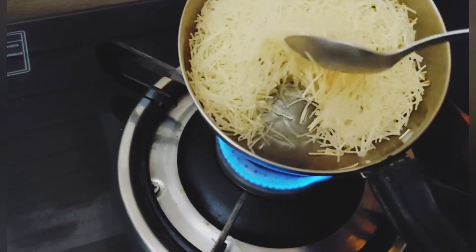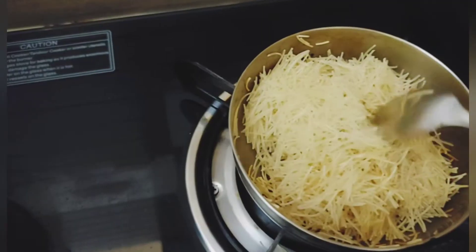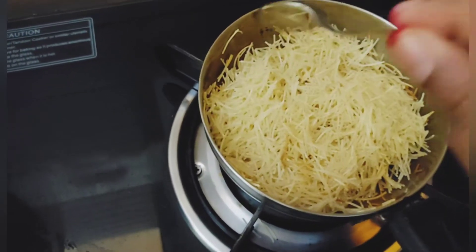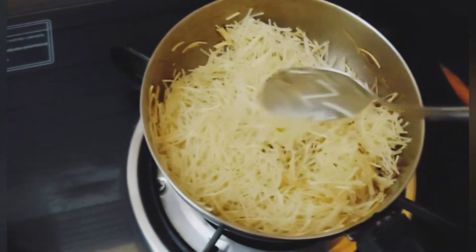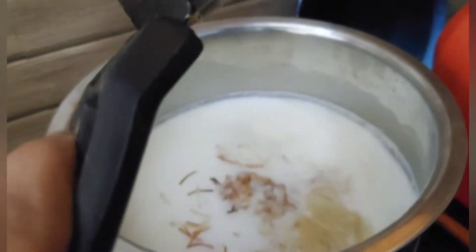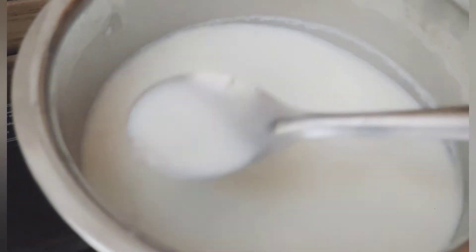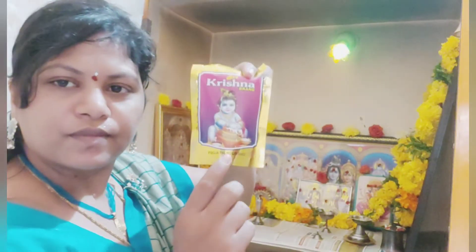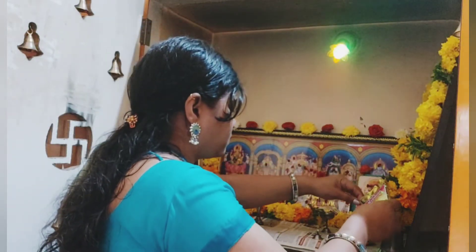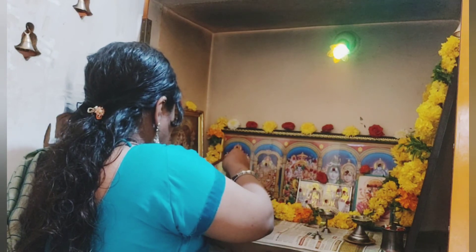Dry fruits are good. I don't know if I'm going to eat it — it's not good. But dry fruits are good overall.